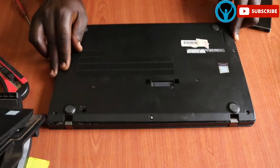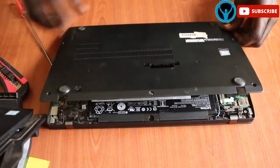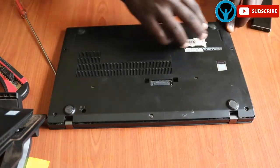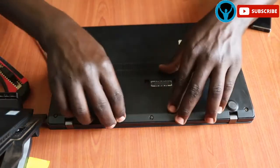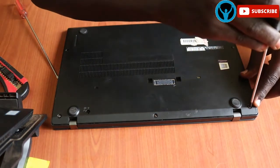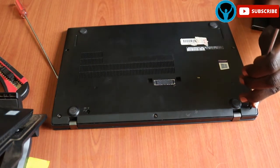Putting the cover back, you have to target the corner and ensure that it's intact and seated very well, then press it slightly and knock it back into place. Once that is done, you will just tighten the screws — tighten all the screws.